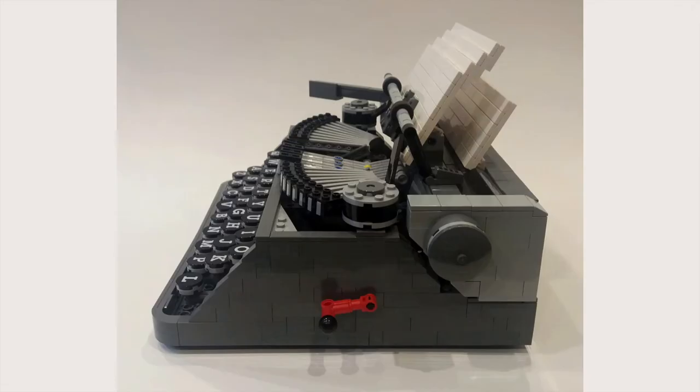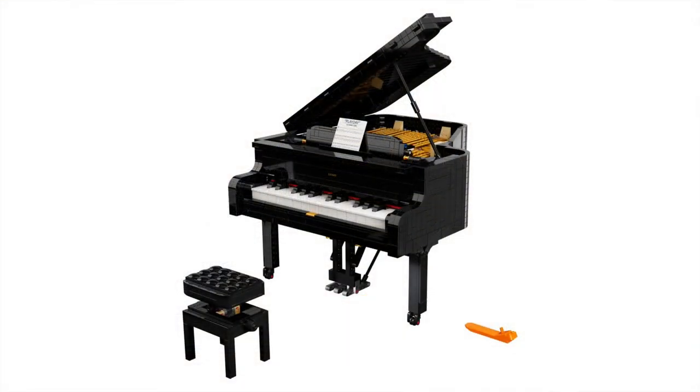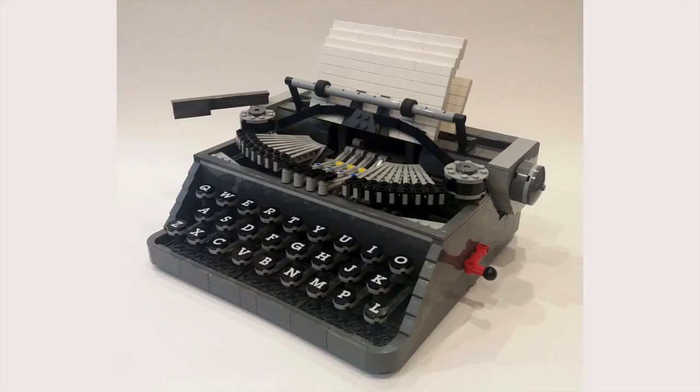Believe it or not, this will look perfect next to other LEGO Ideas projects like the Grand Piano. I went and bought it right away on release day, and I cannot wait to see what the typewriter looks like in the sand green color.